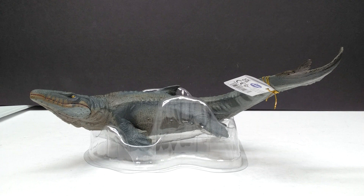Because if we recall back to last year, it was an extremely underwhelming year. The figures themselves weren't really that great, and a lot of the paint applications were really sloppy and just very underwhelming. But this one looks really good, honestly. I don't know if I'd say it's like old school Papo quality, but it's definitely an upgrade from what we had seen last year.